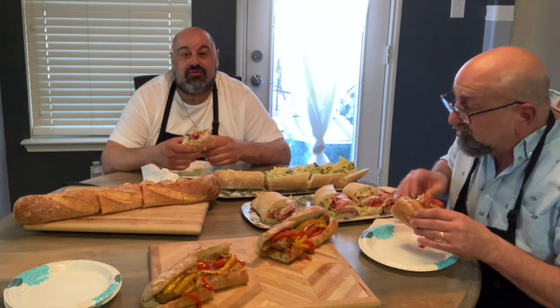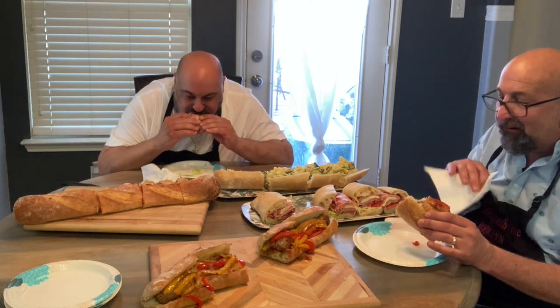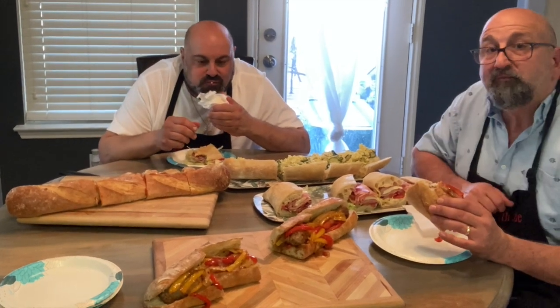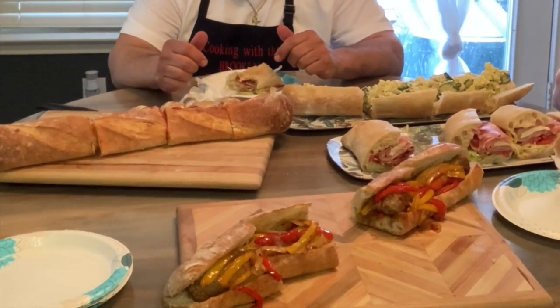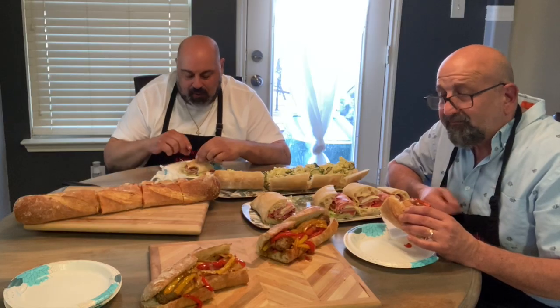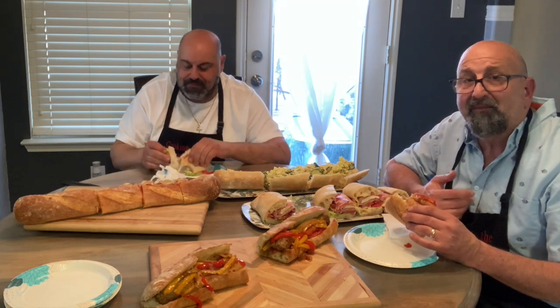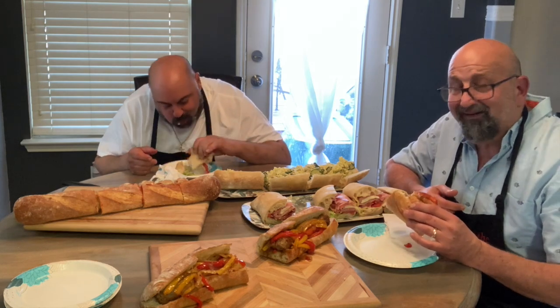This is a great idea for a Super Bowl party also — oh definitely. Wow, very good. You definitely have to check out these sandwiches, they're just out of this world. You won't be satisfied with another sandwich place, I guarantee you.